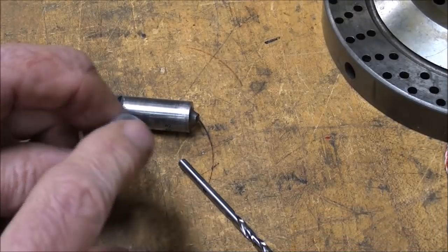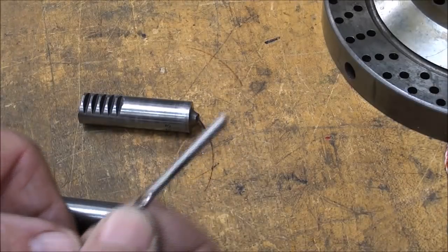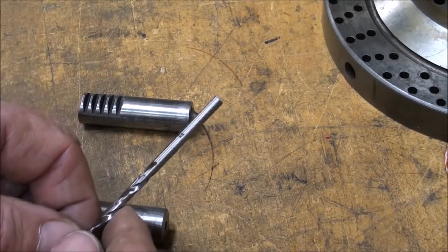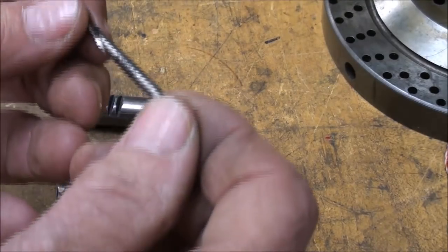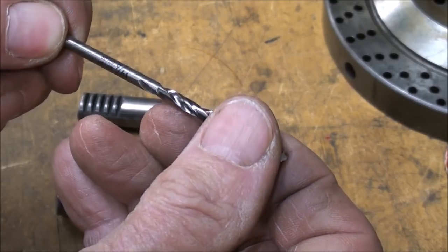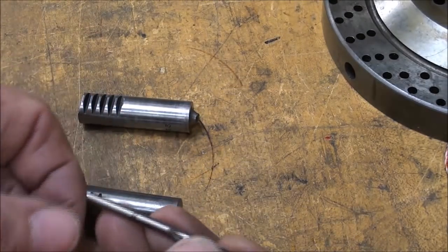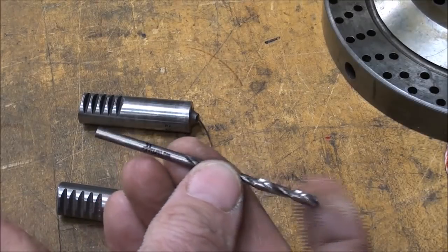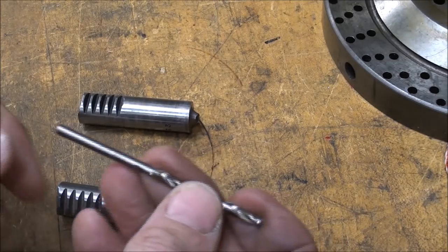I've cleaned the hole out with degreaser. And, why are you using a good drill bit, you're thinking? Well, because where else are you going to find a piece of material, without turning it down, that is nine sixty-fourths in diameter? A drill bit's the perfect size. Now you go to the hardware store, anything that you might find - and you won't find that pin that size - is going to be a dollar anyway, or usually seven dollars. Everything at my hardware store is seven dollars.